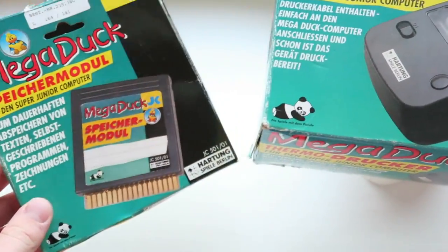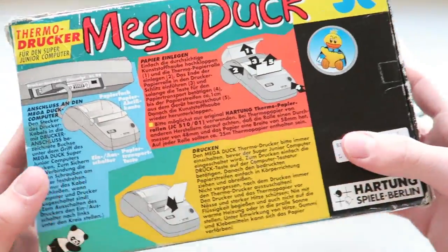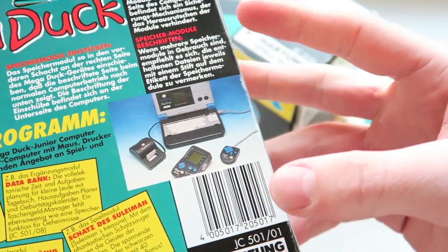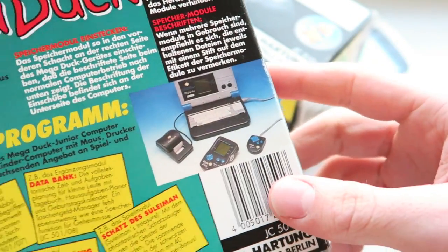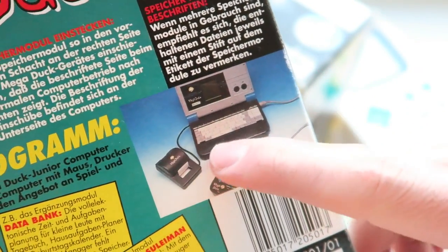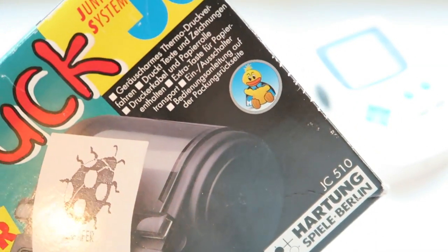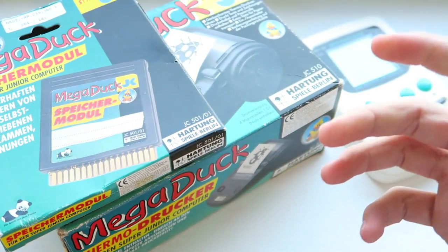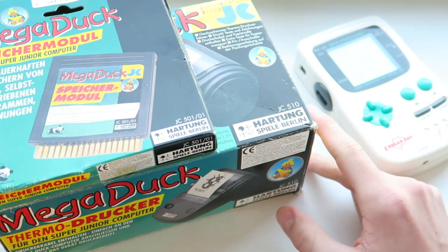These are two peripherals for something that was actually released after the Mega Duck console — a thing called the Mega Duck Laptop. It's not actually called that; it's called the Super Junior Computer or Learn Computer. It's essentially a Mega Duck in a laptop form, with a little keyboard and also a printer, which is what this is here. The Mega Duck logo is literally a duck with a cape on with an M. I'm in the process of trying to get one of these laptops, although they don't sell very often at all.